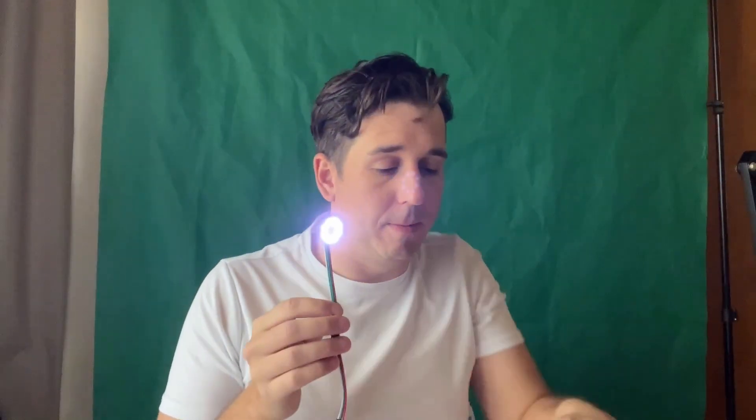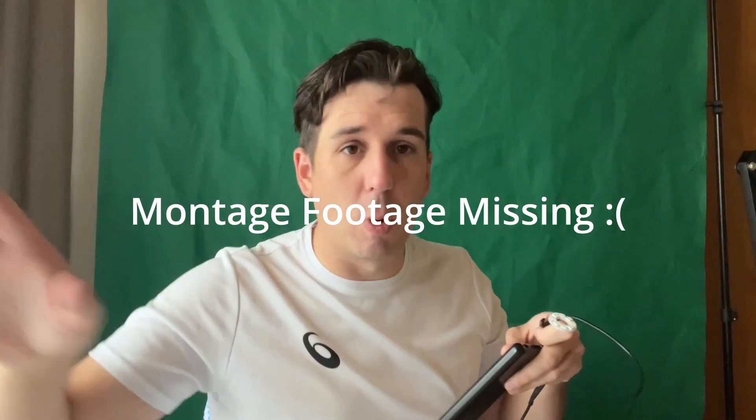And then we've just got this, which is the light — powered by a battery pack. Ready to go. So what I'm going to do is just tape that in there. Now I'm going to move on to the left hand and montage you through it.